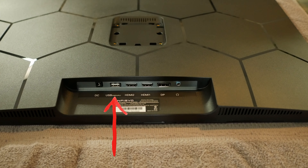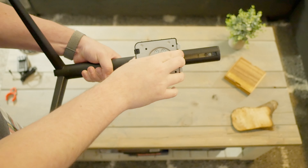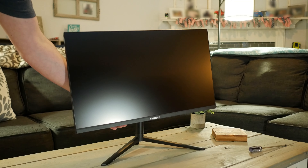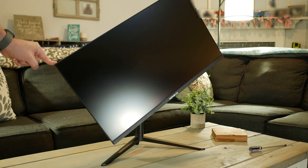The input sources on the bottom of the monitor include the DC input for power, a USB for power delivery to power things like external speakers or a streaming stick such as a Fire Stick, two HDMI 2.0 ports, a DisplayPort 1.4, and a 3.5mm aux audio jack.